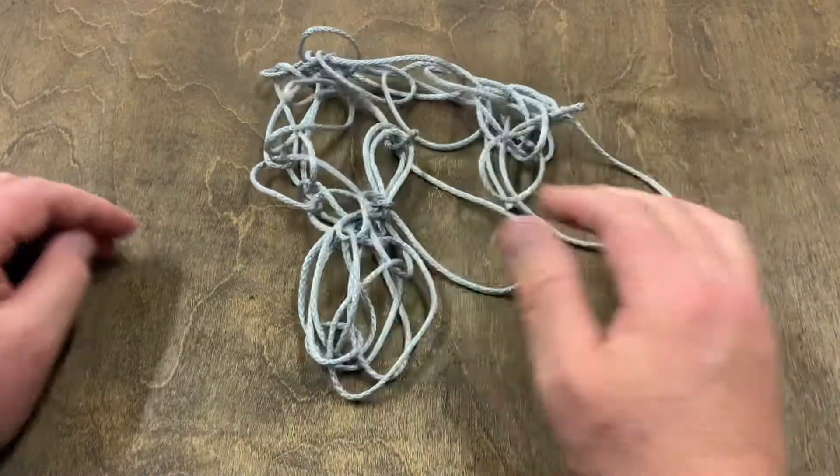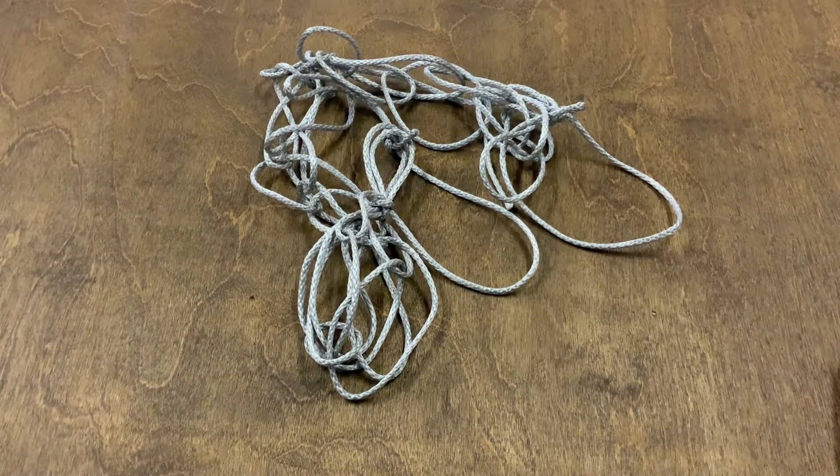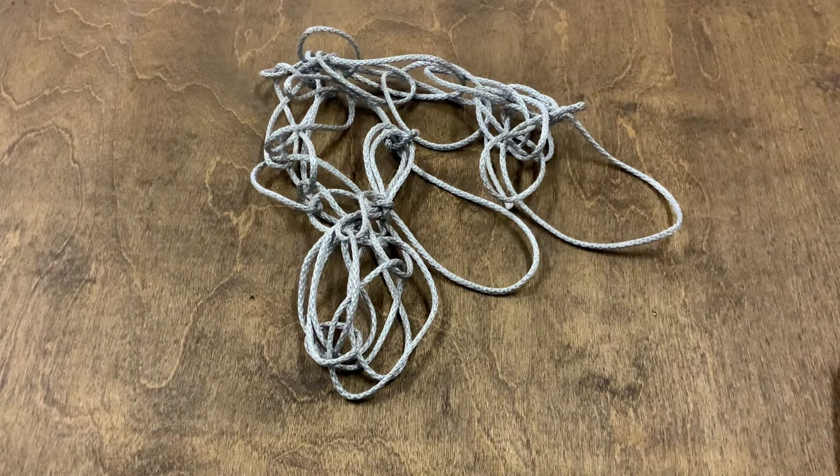Hopefully this has done a good job for you. If not, you may have to watch it a couple of times. But the best thing to do is just play with the line and get a good feel for it. Hope you enjoy it.